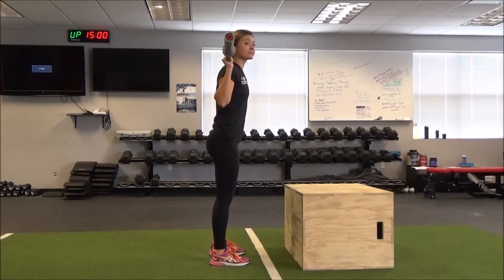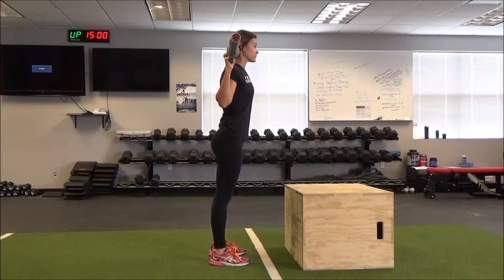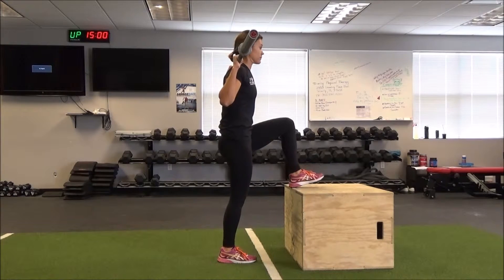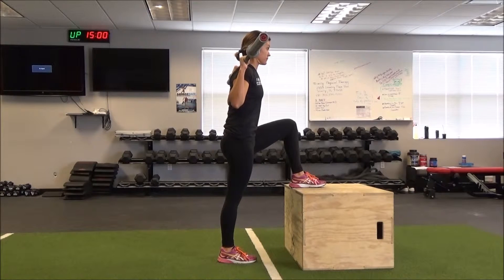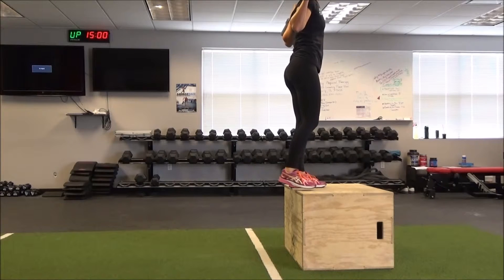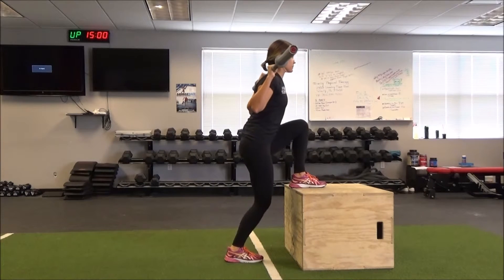The next exercise is a barbell step up — same movement as the dumbbell step up, except we're going to be holding the bar on the back, like Caitlin is right now. She's going to have her foot up on the box, drive off that front leg, step all the way up, and then control the weight coming back down.